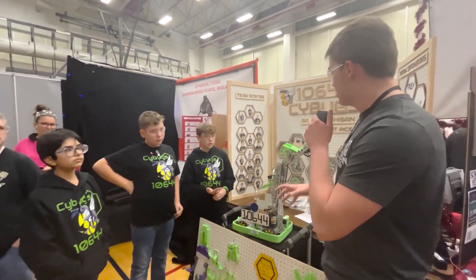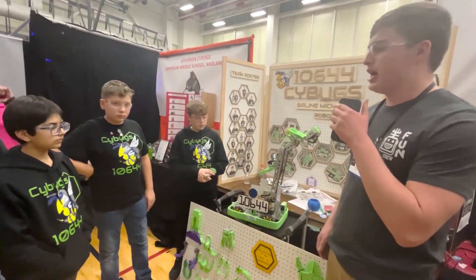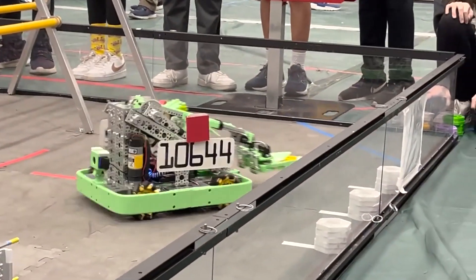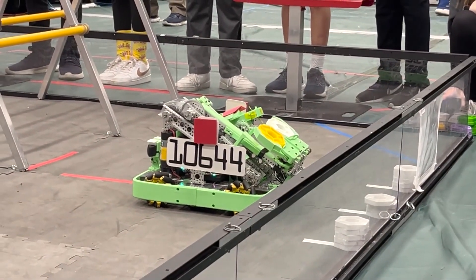That was all on the hardware side of things — love to see it, lots of iterations. Now let's move on to the software side. Jackson, you have different sensors across the robot and you're using odometry on the bottom here. Can you tell me a little bit about the software side of things?